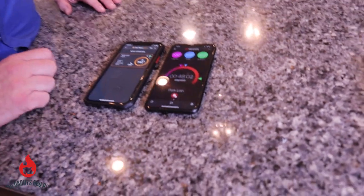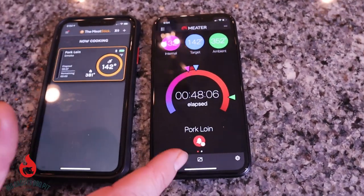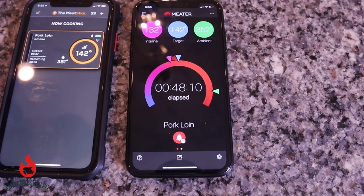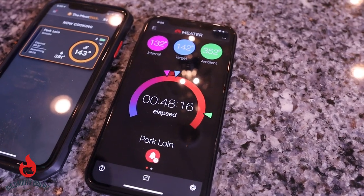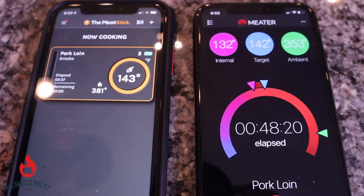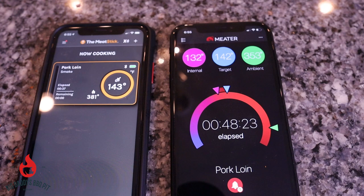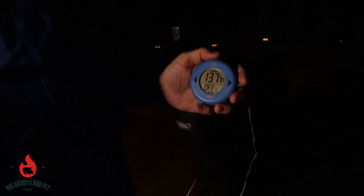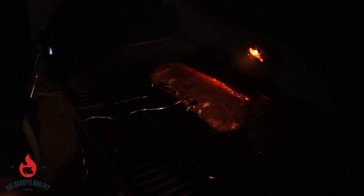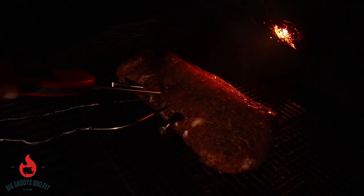Looking at the two apps: the Meat Stick is running at 142°F internal and the Meter Plus is running at 132°F internal — off a little bit. Ambient temperature is 381°F on the Meat Stick, which is directly in line with the RecTec temperature. We're going to go out and probe this with our ThermaWorks ThermaPen and check to see which one is more closely depicted to our actual internal temperature. On the Meat Stick we were at 142°F, the alarm went off. On the Meter Plus we were at 133°F, and our dot is running at 137°F. Now we're going to stick in the instant-read ThermaWorks and see how close we are.